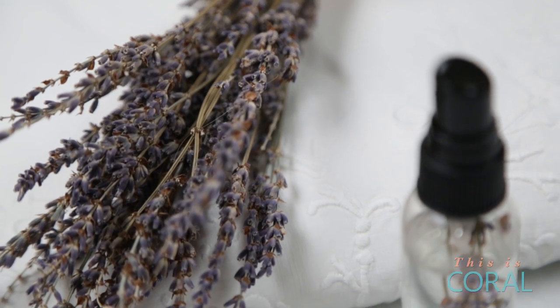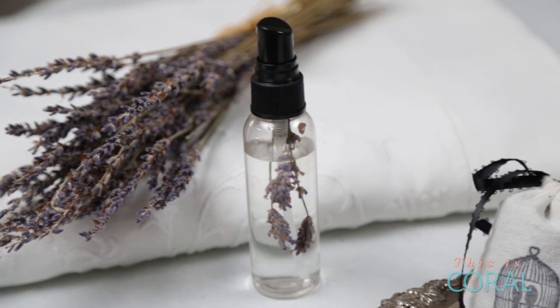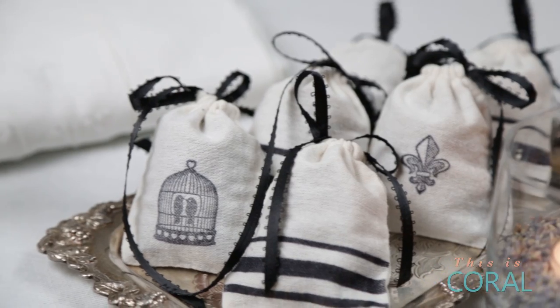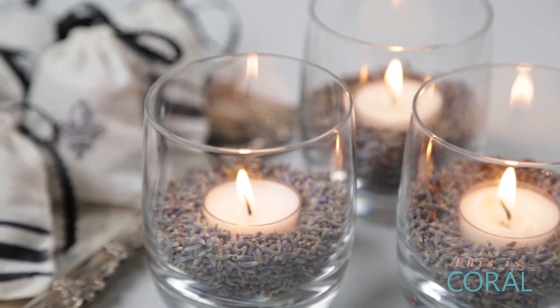Spray this on your linens for some lasting fragrance, or you can even spritz it around your room for some added freshness. With these three quick and inexpensive DIYs, your whole home will smell like a gorgeous lavender field in the French countryside. Now who doesn't want that?